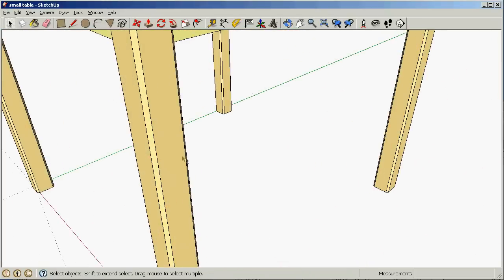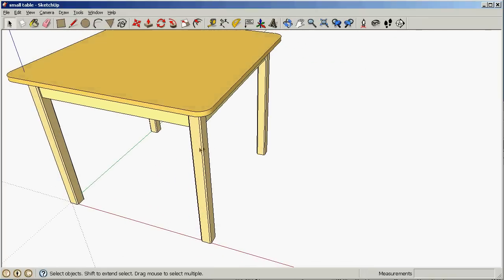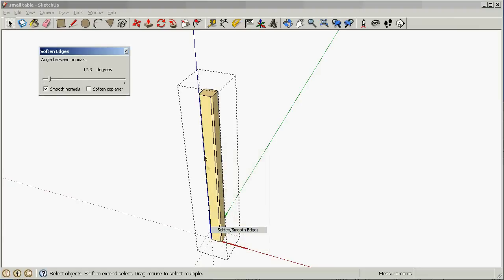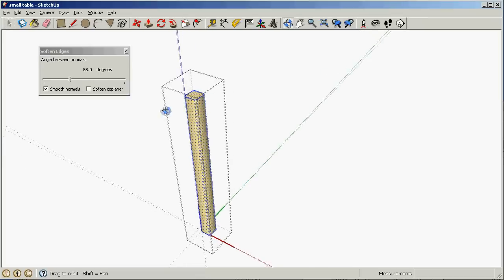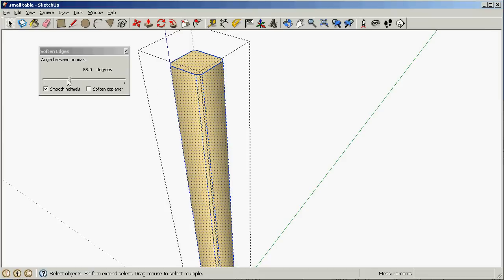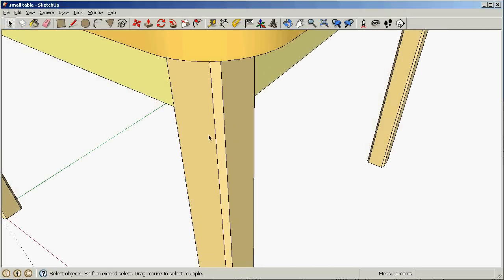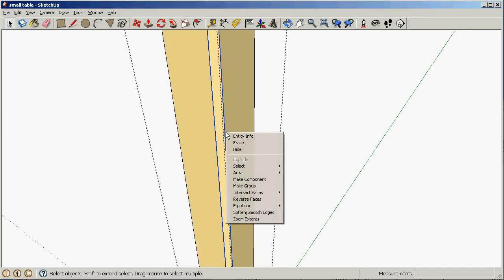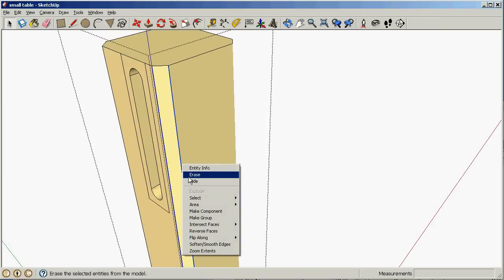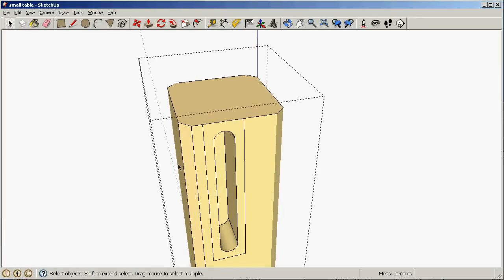Now let's close this object and there are our table legs. I want to soften these edges a little bit — I don't want this to look like a bunch of hard edges. So let's go into here again, select everything, and go to 'soften edges'. If I make this over 45 degrees that softens the edges, but it tries to smooth over the entire surface, which isn't really what I wanted. So let's undo that. What I just want to do is not have those hard lines show up, so let's go into the object again and just select those two lines and hide those. And now we have just the surfaces without the hard edges. Let's do that on the other ones as well — hide those — and hide those two.